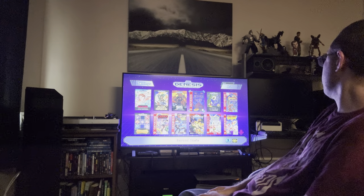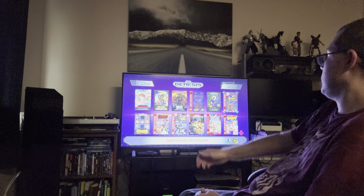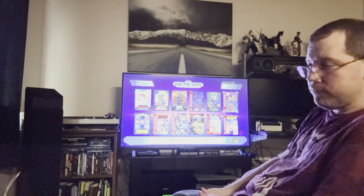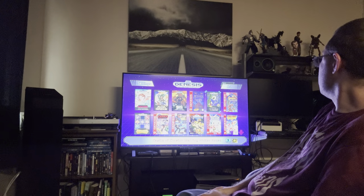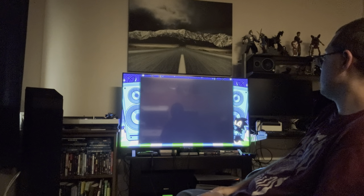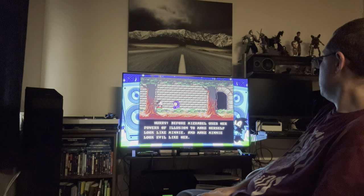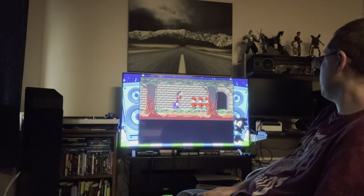Castlevania Bloodlines I've covered before using a capture card, but I thought it'd be cool to revisit for a longer in-depth review. I remember playing a bunch of these games as a kid at local video stores where you could rent a game for the weekend.